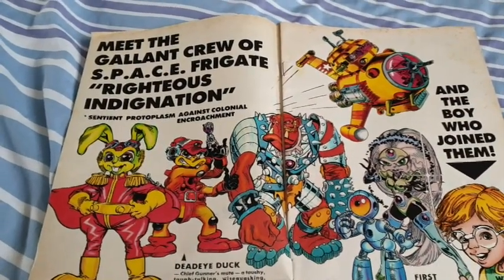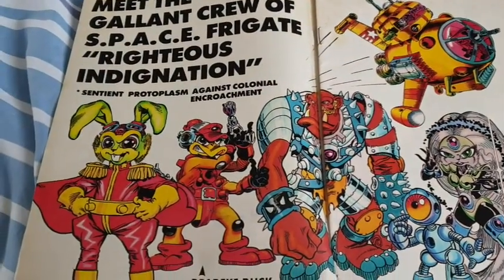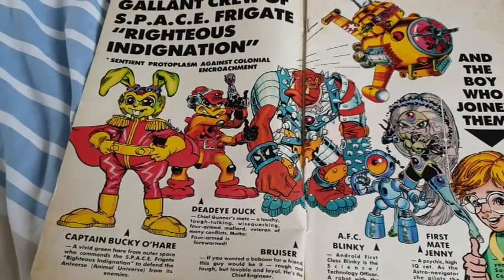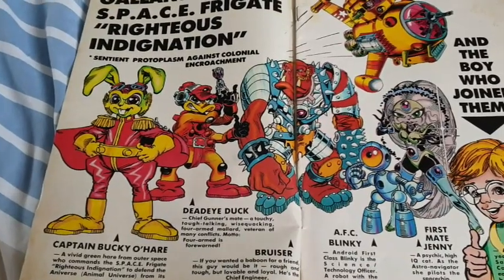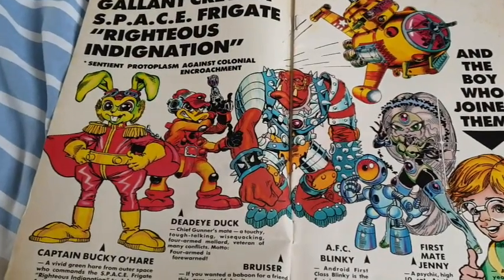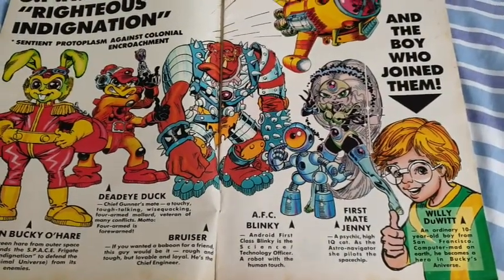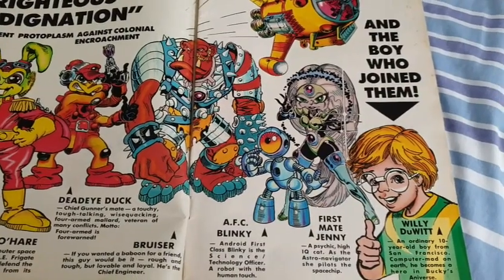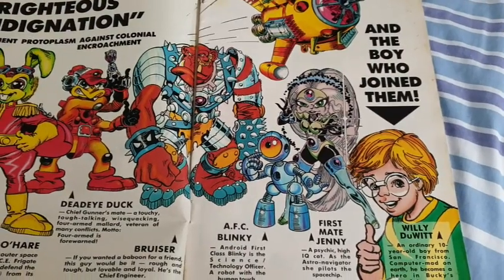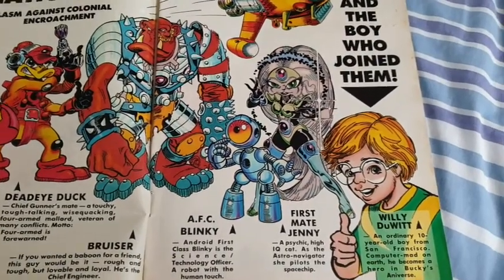So on the first page we have 'Meet the Gallant Crew of the Space Frigate Righteous Indignation.' SPACE stands for Sentient Protoplasm Against Colonial Encroachment — try saying that when you're drunk! This gives us some information on the characters: Captain Bucky O'Hare, whose home planet was enslaved by the Toads; Dead Eye Duck, your former space pirate; Bruiser, the Beetlejuicean Berserker Baboon; AFC Android First Class Blinky; Jenny the cat with her mystic powers — I think she tries to hide them from the rest of the crew actually; and Willy Dewit from San Francisco, the boy who joined them.